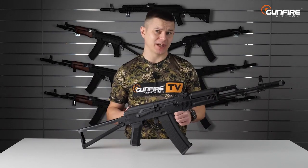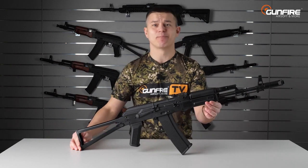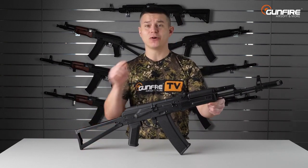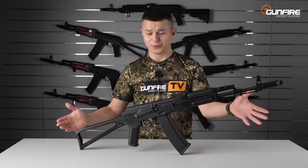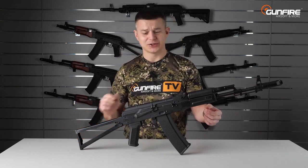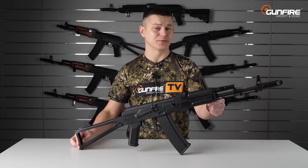Hello again in another episode of Gunfire TV. Specna Arms is not stopping in spoiling us airsoft players with new models of the replicas, but also with upgrades to the previous ones. In front of me: Specna Arms J series Edge 2.0. Let's check out what are the differences and why they are better than the previous ones.